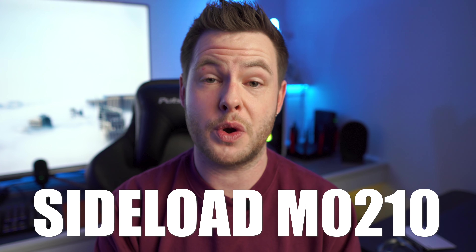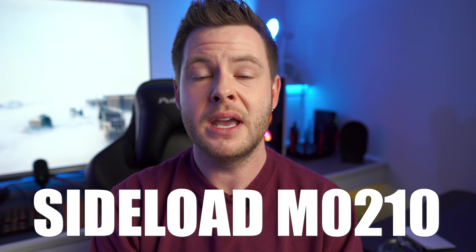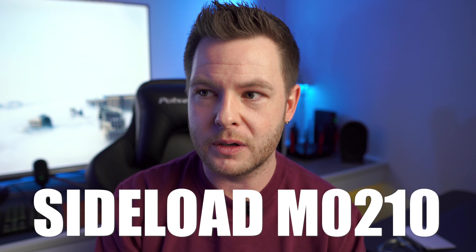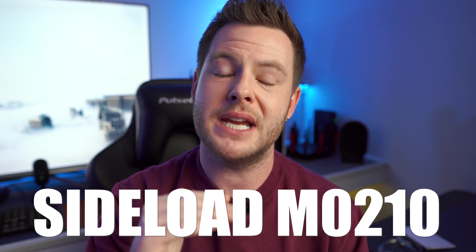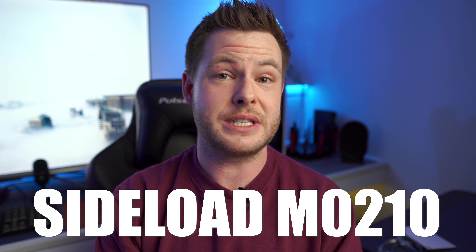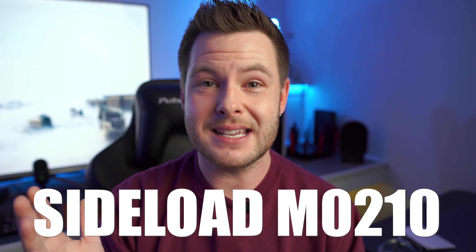The last thing you can do that seems to be yielding fantastic results is contacting Hisense directly — either their social media team or their technical support team — and asking for the M0210 update file. By obtaining the file and instructions on how to load it onto a USB drive and manually apply it to the TV, it seems to be fixing all of these concerns with a very high success rate.